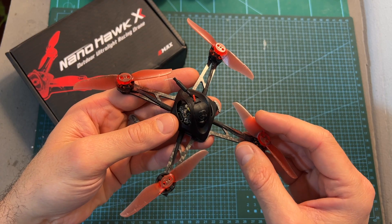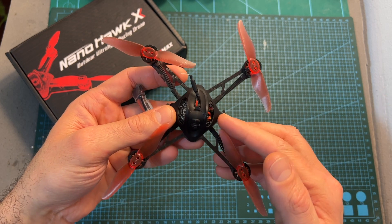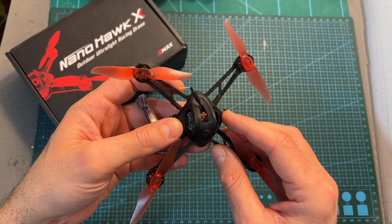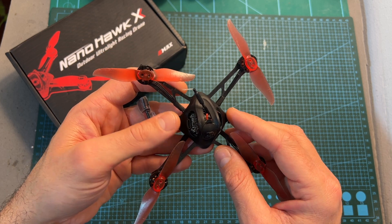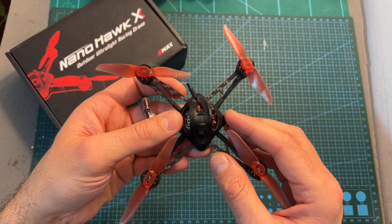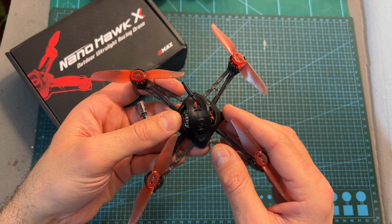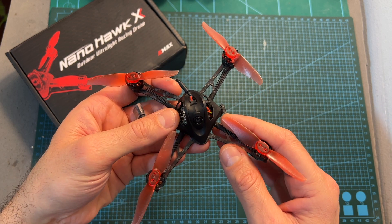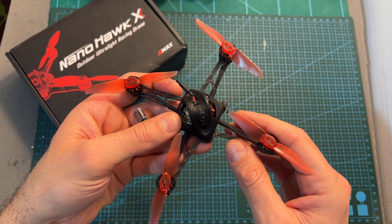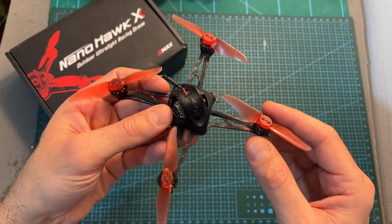As for the downsides, the main problem that I had with the EMAX NanoHawk X is that the range of the built-in SPIRX receiver is not very good, so you are going to be limited pretty much by the receiver and not by the VTX, which performed really well. I hope that on the next version of this quadcopter, and maybe also in future versions of BabyHawk quadcopters by EMAX, they are going to start integrating ELRS receivers into their models, and then this issue is going to be solved.